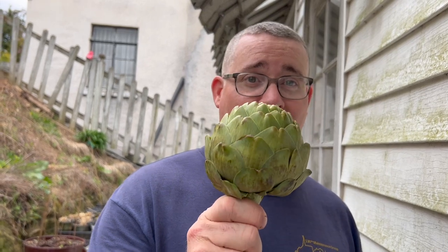Hey guys, have you ever had any interest in growing artichokes from seed? Well today, watching this video, I'm going to show you exactly how to do it.